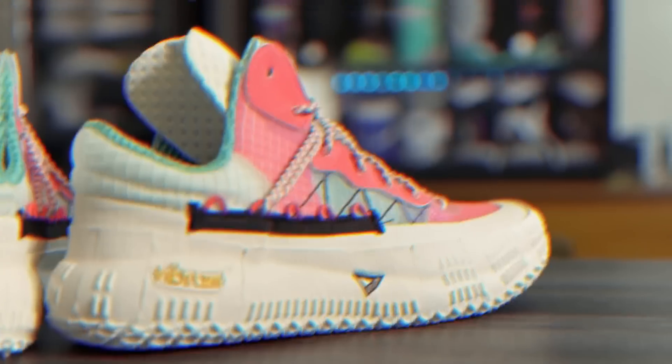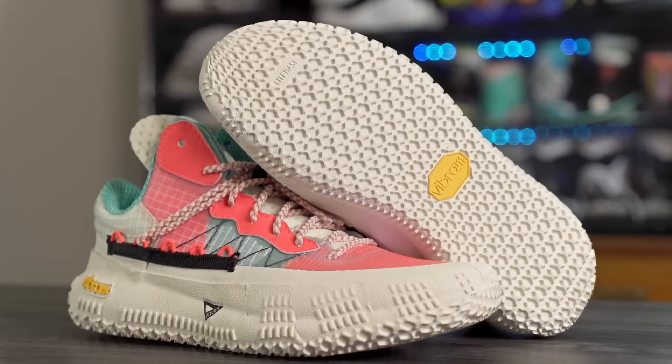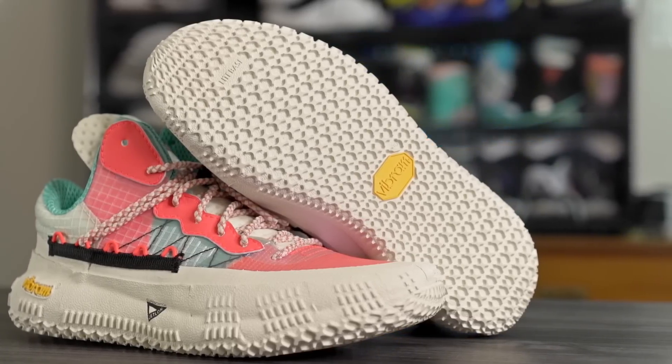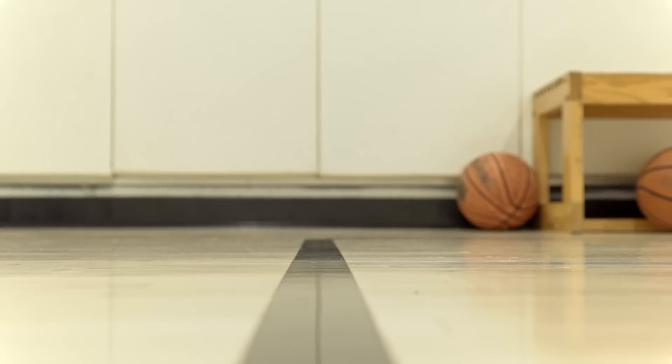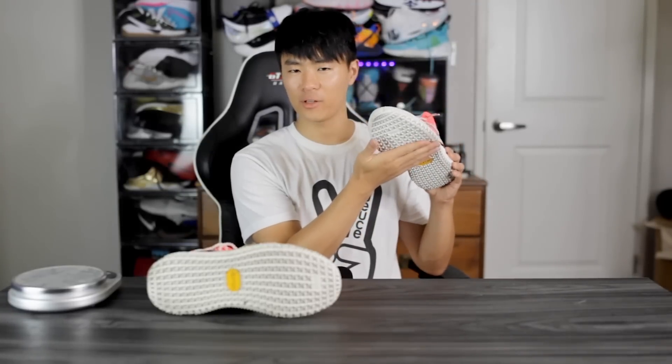Starting off with the traction — as far as the actual pattern goes, we have a whole bunch of X's going throughout the entire outsole. The bite is really really good. If you're playing on a clean court you're gonna be good to go — the bite is insane. You have a very nice stop and a very nice high-pitched squeak as well. On dust though, there is a little bit of an issue — it picks up dust pretty fast, but it is a very light wipe, so around every two to three plays you have to wipe.